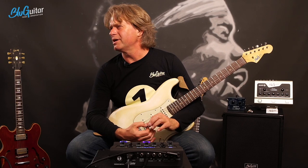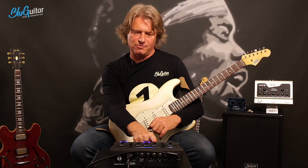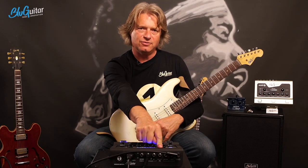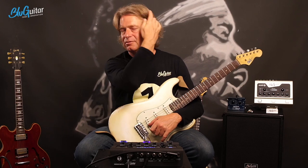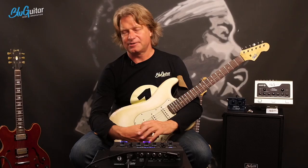Is it possible to upload a custom IR to the Iridium? No. The Iridium edition has a built-in speaker emulation which is analog and it sounds really good. You can switch it off and use your own IR, but it needs to come from an IR player of your choice - either from your DAW or something like Torpedo, Cap, or similar devices.